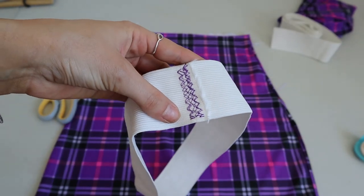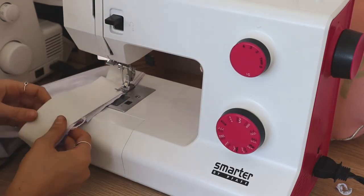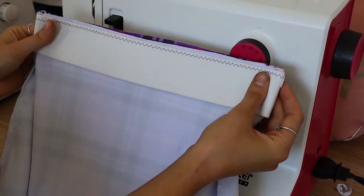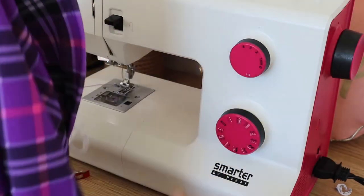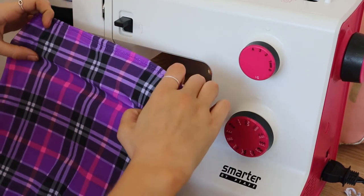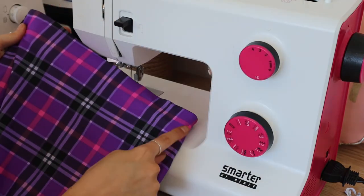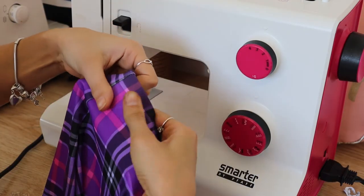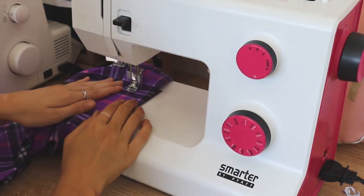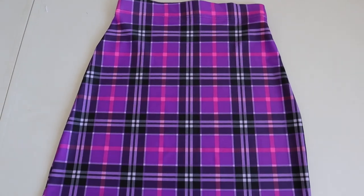I'm just going to sew that together with a zigzag stitch, nice and secure. Then what we're going to do is attach it to the skirt. I'm turning the skirt inside out and then doing a zigzag stitch all the way around at the top to attach it. Now flip your skirt right side out, and then flip that elastic waistband down over once because we don't want to be seeing that on the inside of the garment. Then I'm just going to top stitch it down — make sure this is pulled really nice and tightly so you don't get any puckering. You can either use a zigzag stitch here or use a twin needle if you want a really professional finished look.